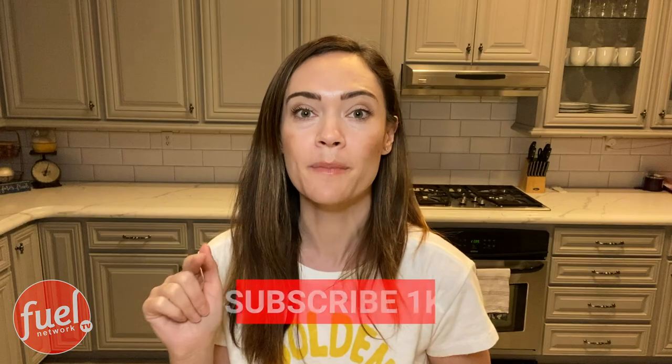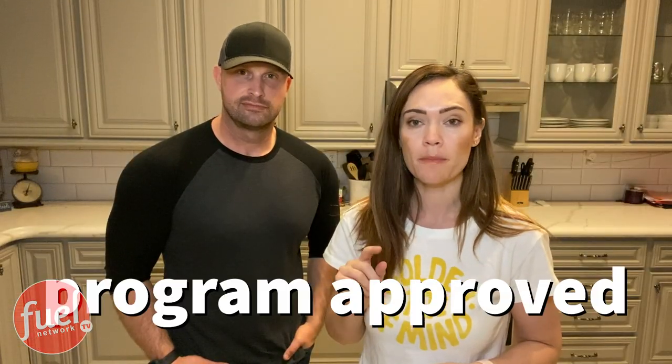But before I get started, I want you guys to like this video and subscribe to our channel, please. So today we're going to be showing you how to make a healthy version of the Reese's Peanut Butter Cup, but it's going to be program approved with one of our fuelings. It is so easy to make. It's one of our favorites. And who doesn't love peanut butter and chocolate combination? You just can't go wrong. So I'm just going to go ahead and start.